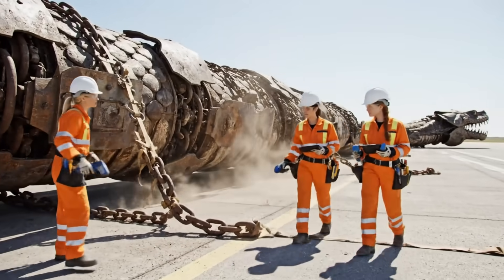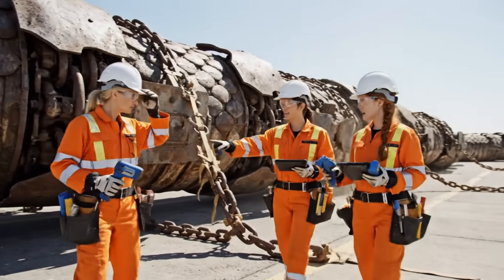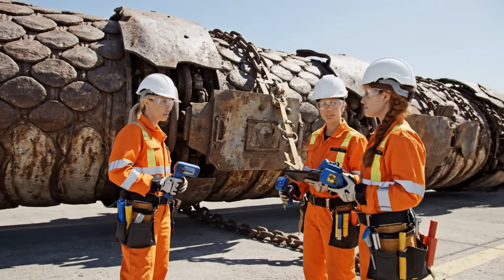The chains are off the main body. Let's check the armor integrity around the neck — the scanners are showing some deep scoring here. Noted.